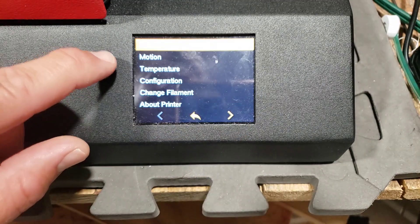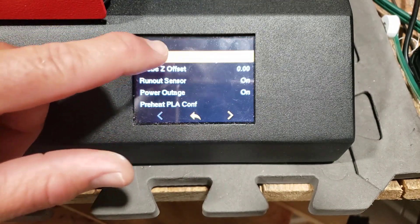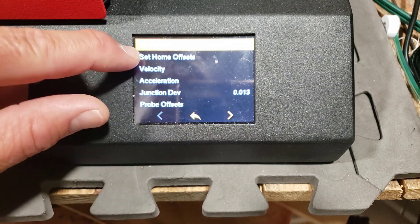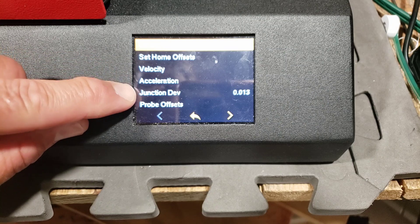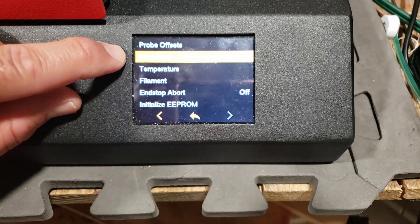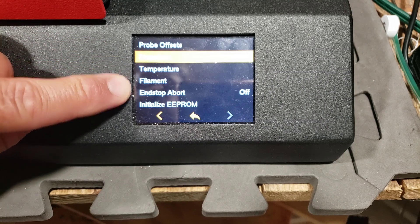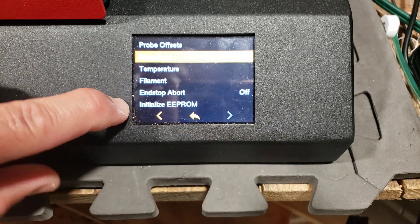Let's go to configuration and let's see what's in the advanced settings. We can do home offsets, velocity, acceleration, junction deviation, probe offsets, steps per millimeter, temperature, filament, and stop/abort — so we can shut that on or off — and we can initialize.